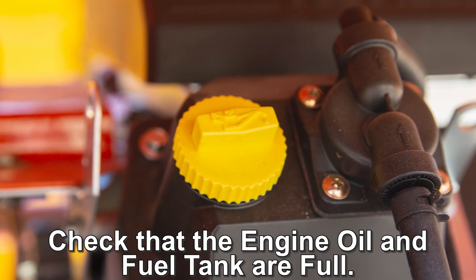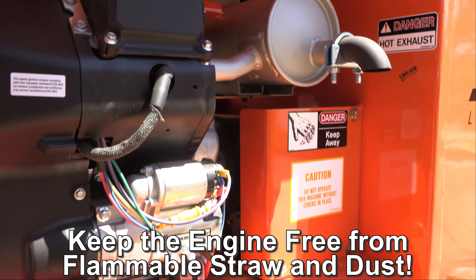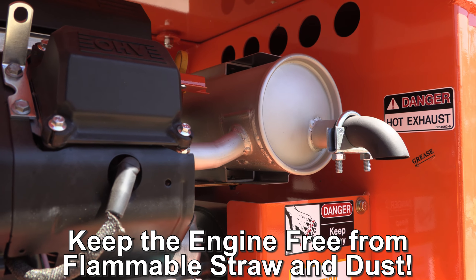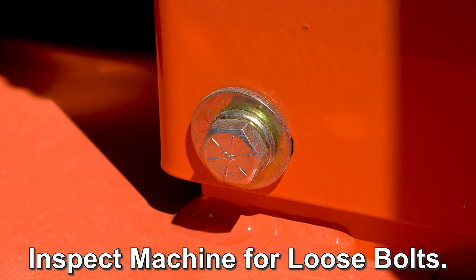Before starting the machine, always check the engine oil and fuel tank are full. Be sure your machine is clean and free of dust and straw, especially in the engine compartment. Look the machine over for any bolts that might have loosened during operation.